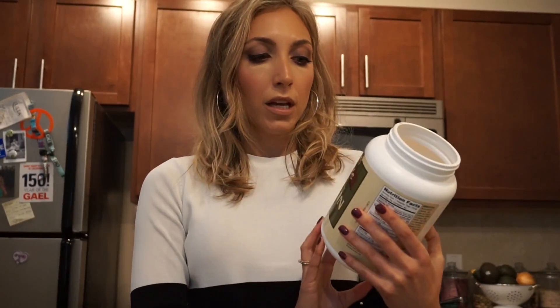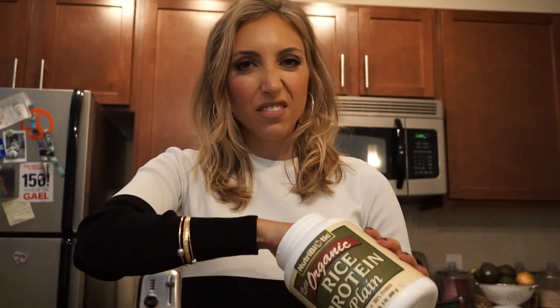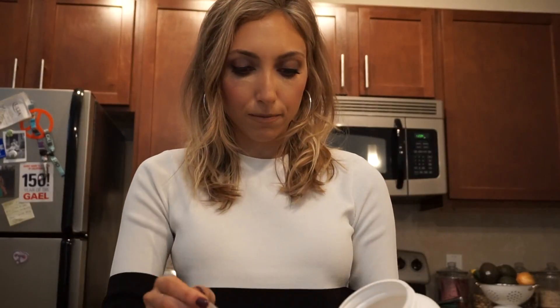You can modify this however you'd like. I didn't have enough protein today, so I'm actually going to add some protein powder. Whatever you do, don't add any protein powder that has a flavor to it — so gross, I've done that on accident. I'm using NutriBiotic Organic Rice Protein Plain Powder, and I just do a little less than a full scoop — just a little bit.